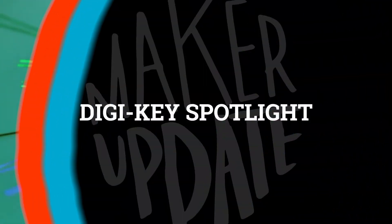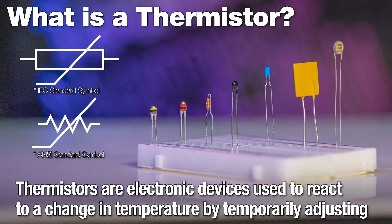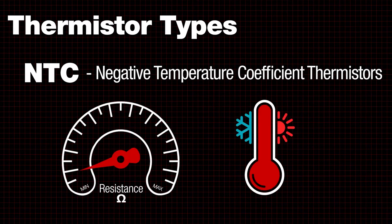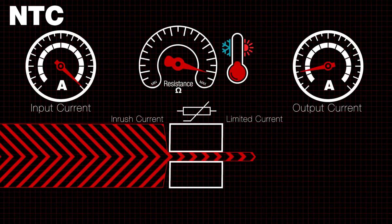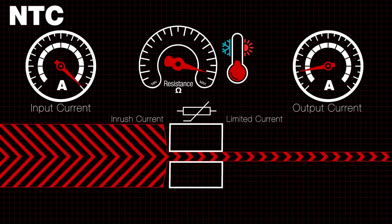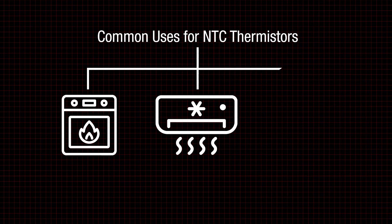For this week's Digi-Key Spotlight, check out their latest video on thermistors. These are a class of resistors whose values change depending on the temperature. You can work these into your projects either as a way to detect and report back on temperature, or as part of a protection circuit to shut down your project if conditions become too hot.